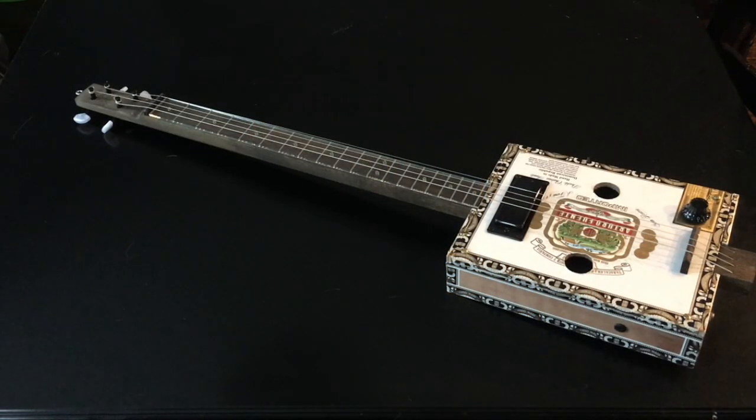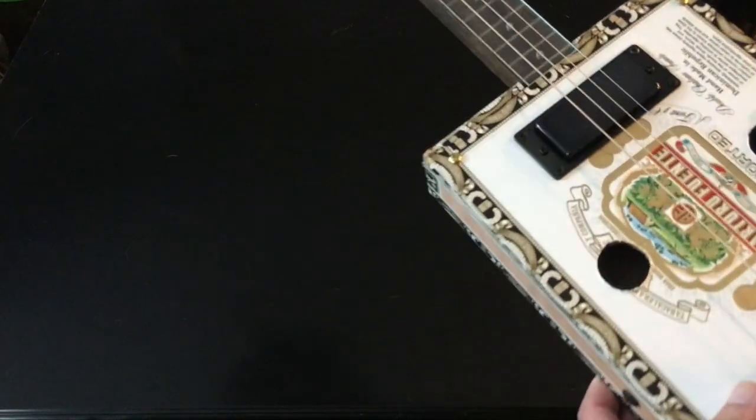I just decided then and there that I was going to do it, so I went out to the garage and everything that is in this guitar — every single part — I had on hand. I didn't have to buy anything; it was all just stuff I had in the garage.